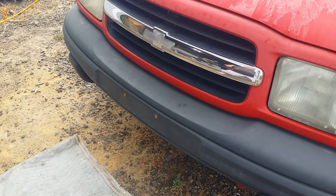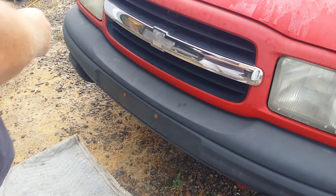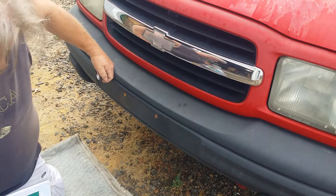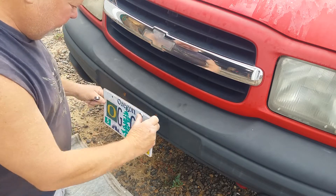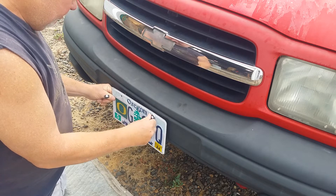There are our nutserts. Let me grab a couple bolts and put this license plate on. I don't have any really short bolts, so a couple of washers — hopefully it doesn't bottom out. I think it'll be fine; I can get proper ones later. But for demonstration purposes, here we go.